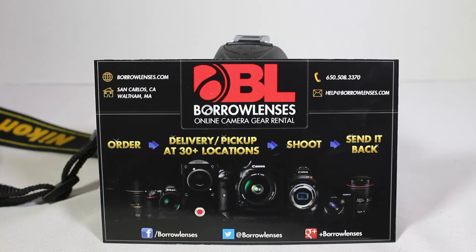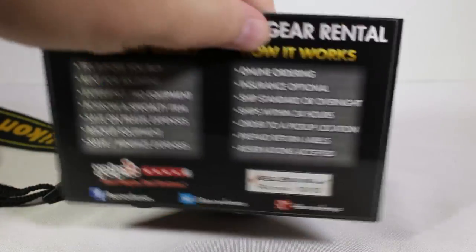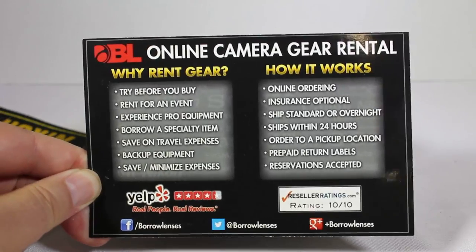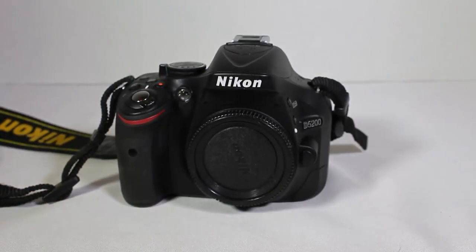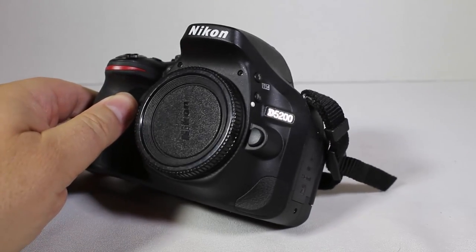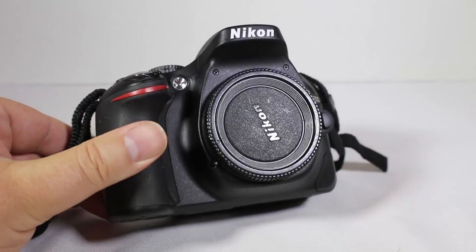Courtesy of borrowlenses.com, we're reviewing the Nikon D5200 today. At borrowlenses.com you can order a plethora of different cameras, lenses, and photograph kits — everything you can think of. You can order it and then send it back. Why buy it when you can try before you buy? You can rent for an event, experience pro equipment. Give some love to borrowlenses.com — thanks to them for providing the Nikon D5200 we're going to review.